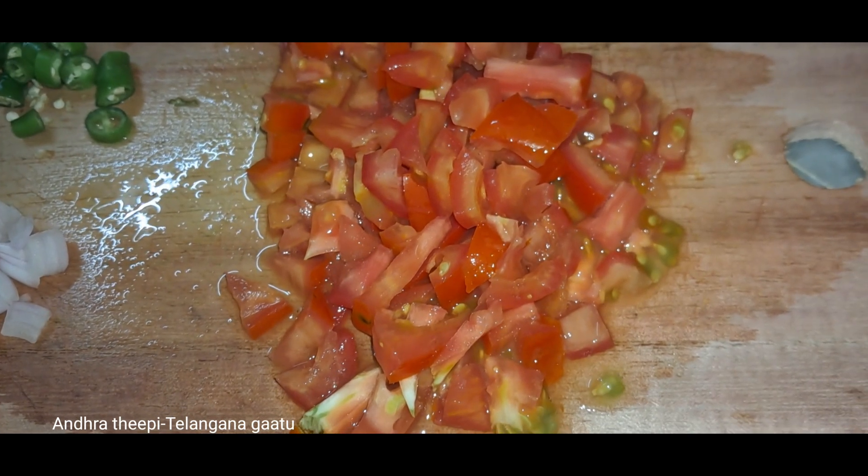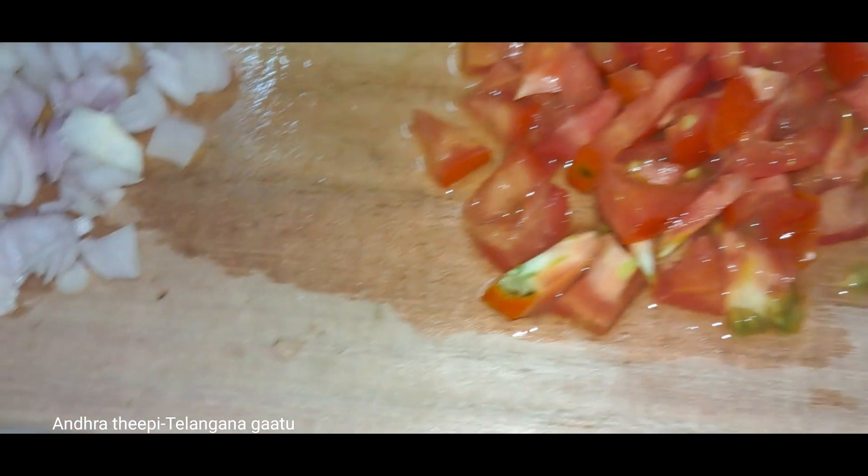This is the first time. The ingredients are: tomato, onions, and Pachmichi.